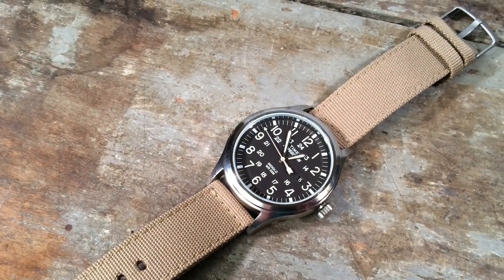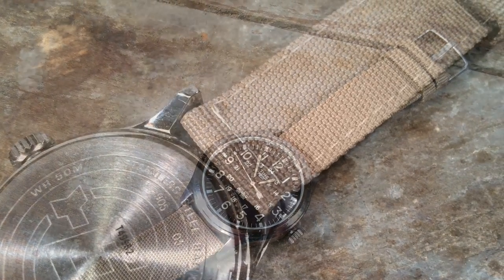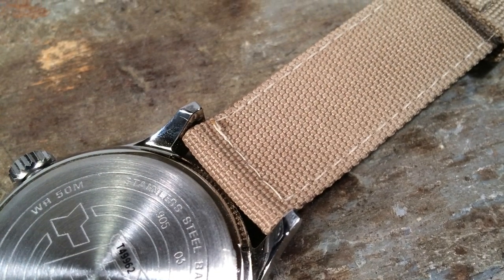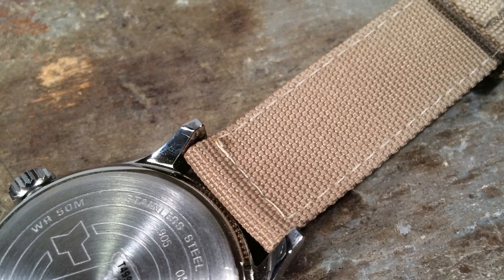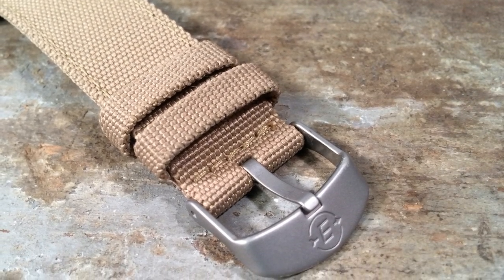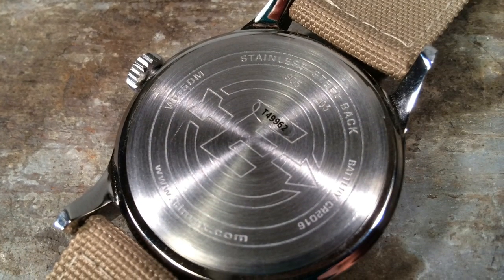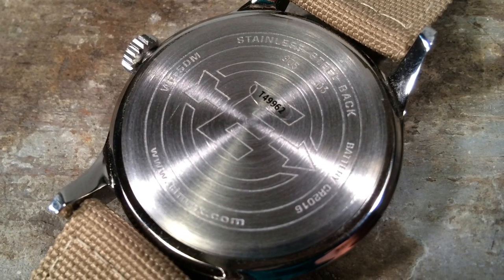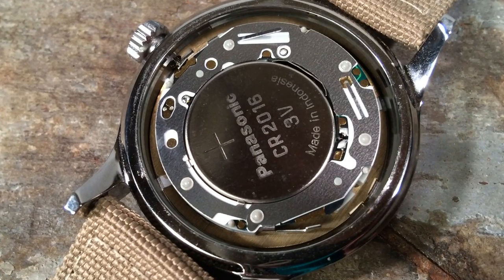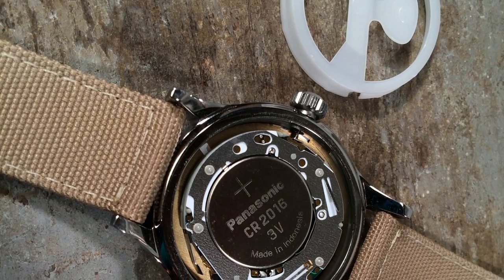Normally a strap at this price point deserves to be replaced immediately with some decent leather strap, but the fabric pseudo-canvas strap is actually breaking in pretty nicely and does have a branded buckle — it's decent enough. As I noted, the caseback is a snap-on style, and that means removing it is very easy. You just pop it off, and what is revealed is, I believe, the same movement as in the Timex Weekender, with a larger movement spacer.